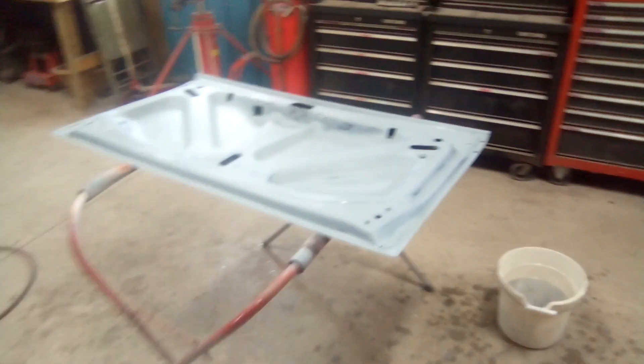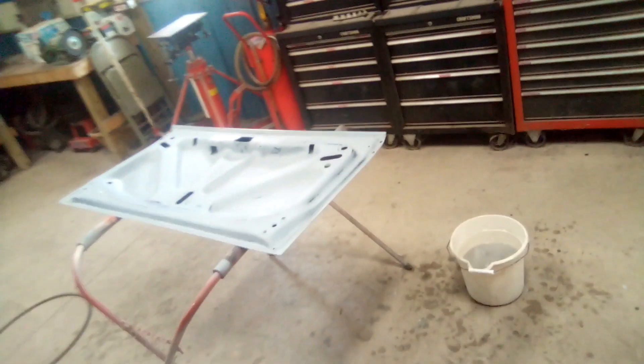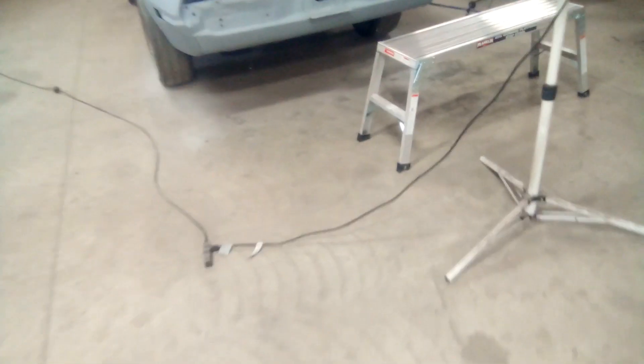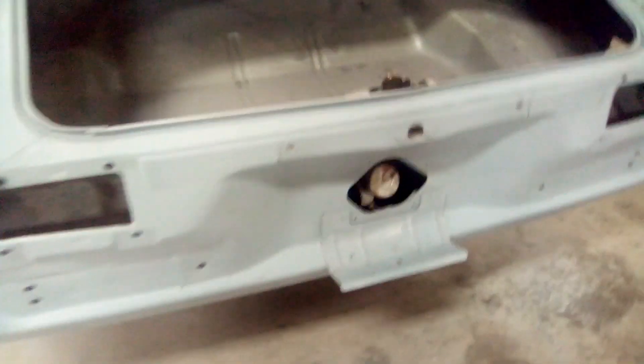I have it wet sanded down. I'll let it dry here for a little bit, then wipe it all down again, and then we'll put some paint on it. Over here, same thing — have it all sanded down. I'm gonna let it dry out a little bit and shoot some paint on it. See how the day goes — hopefully the paint lays really nice.